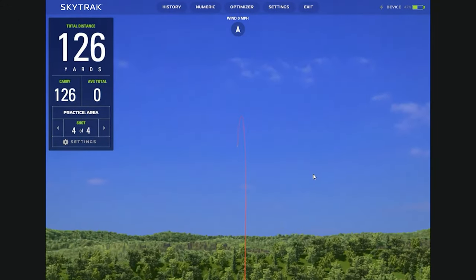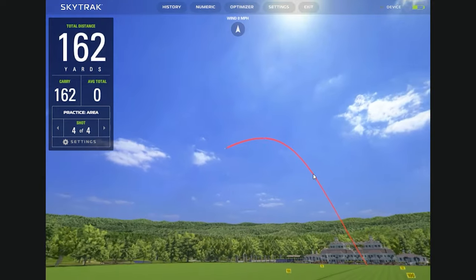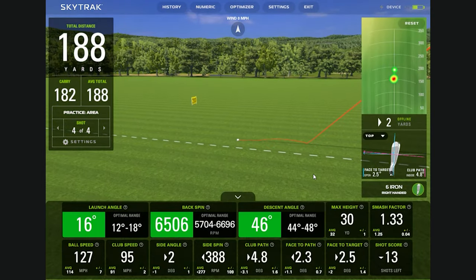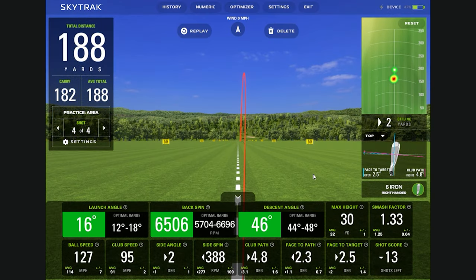Definitely a lower ball flight — that looks about right. You said 6,500 on the spin, and that's about where I would expect it. You almost hit the absolute money on this because your descent angle is right in the middle. That's pretty darn good. Club face is about what I would expect too — a little open, inside-to-out path.